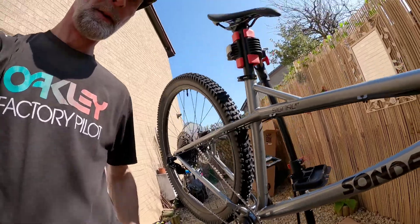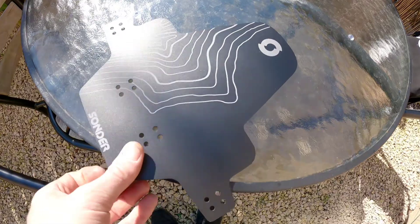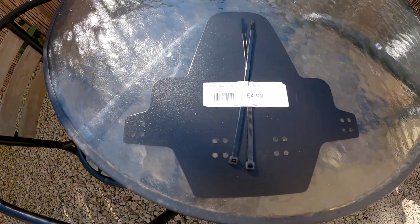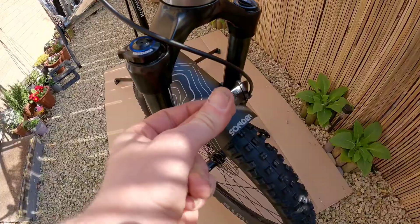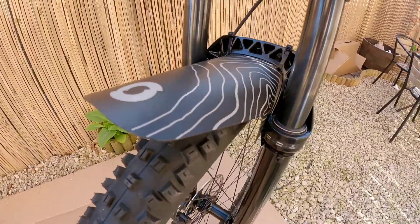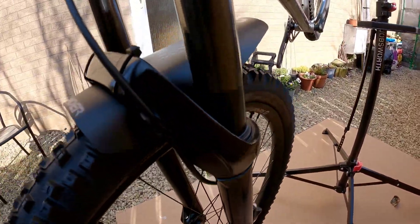Let's see what else we're putting on next. We also got a Sonda bike front fender — a little bit plastic really, £4.99, bargain. It uses cable tie wraps to mount. Front fender on, happy with that. Looks good, nice and neat, all gone on square, right size. Really pleased with that.